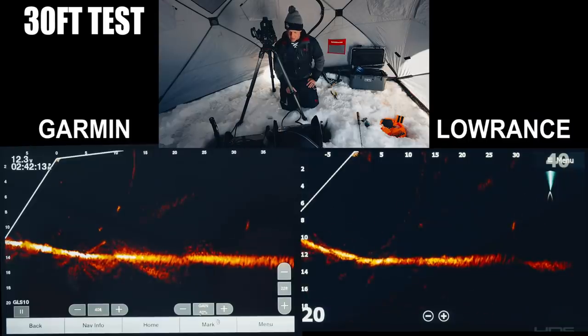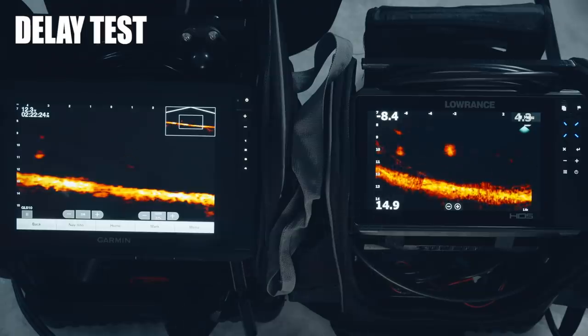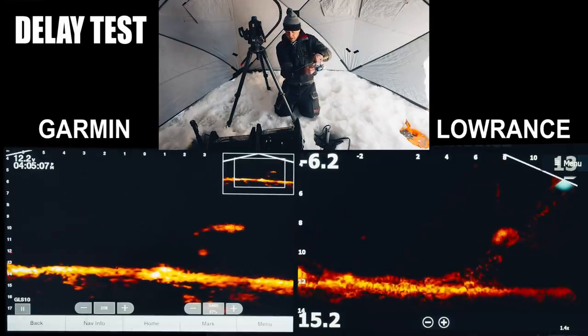At distance, it was tougher to call which one was better. On the range test: at 30 feet there wasn't much difference, but from 60 to 100 feet it was definitely easier to find the target with the Active Target — cleaner at distance. Finding objects and fish at range is one of the most important things in this test. But going back to general clarity and quality — especially with closer stuff — the Garmin was a lot cleaner. As far as delay goes, LiveScope wins that category hands down. Delay matters because it gives you more time to react when you see a fish.